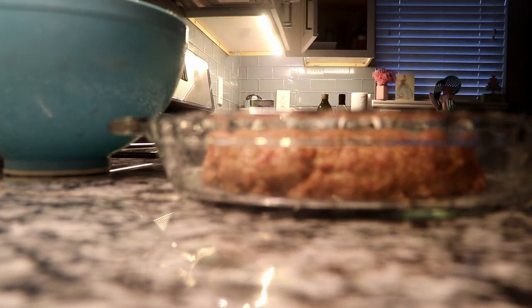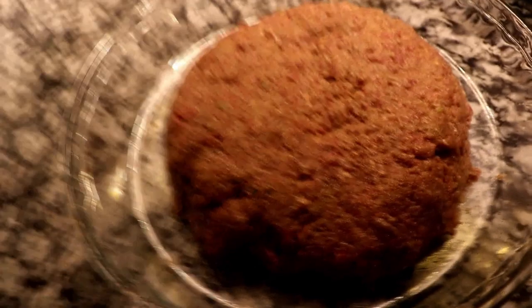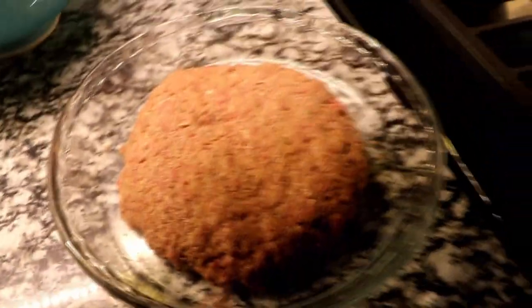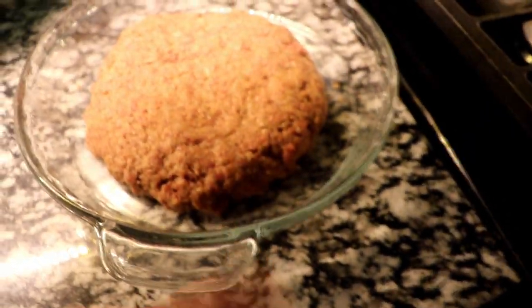I cooked it for about 30 minutes but then I kept checking it and adding more time. It depends on how much meat you have — you're just gonna have to keep checking it to see if it's done. So there's my big hamburger patty; gonna put that tinfoil on and throw it in the oven.